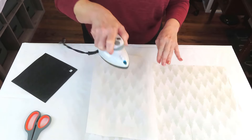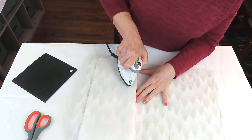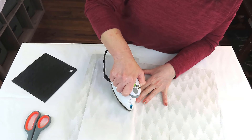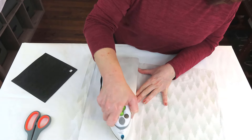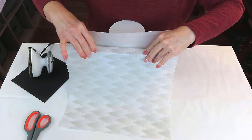I'm using just the edge of the iron — this is sped up a little bit, but I'm going very, very slowly and carefully because I want to make sure the tissue is going to adhere to that little indentation that runs along the spine of the book, because I really want it to look like this is the cover of the book.